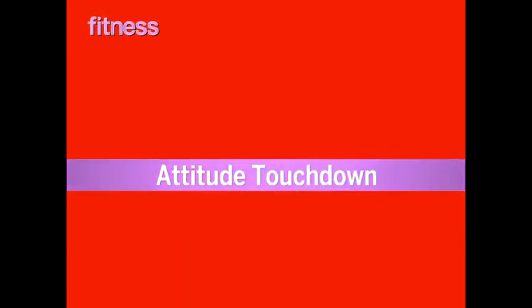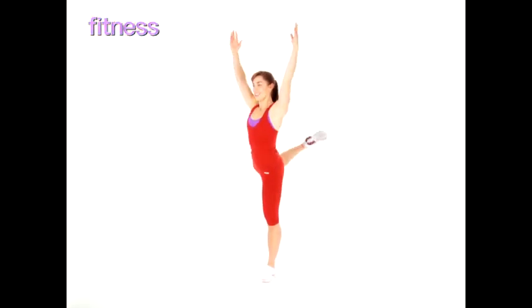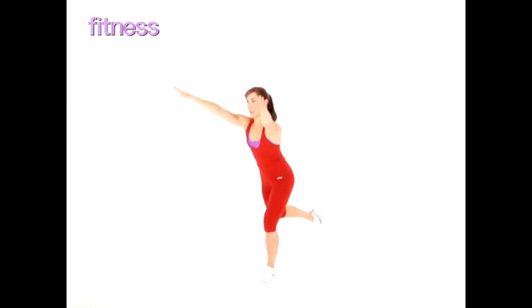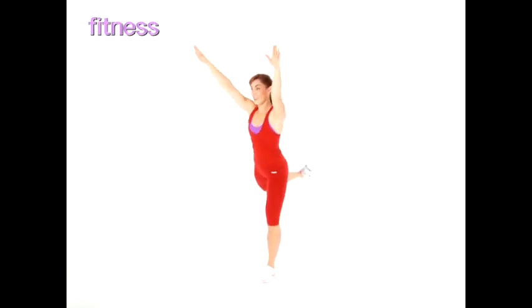Melt it off, attitude touchdown. Balance on one leg and extend the other leg behind you as high as you can. Now reach down and touch your back leg to the floor as you place both hands to the opposite side of your front foot.